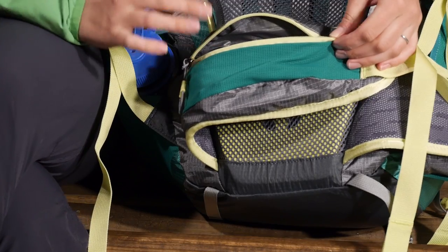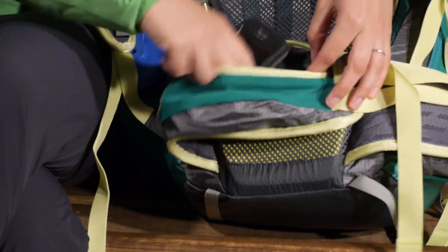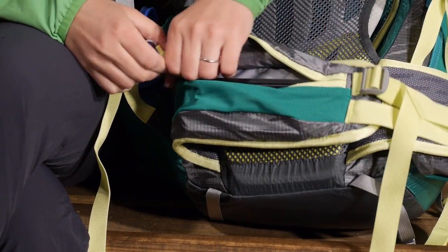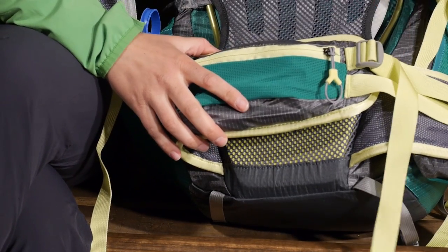These pockets I can see accommodating any size smartphone. I have got a phone in here and it fits really well — there is plenty of room. And I have just got some food stored on the other side, so nice big hip belt pockets.